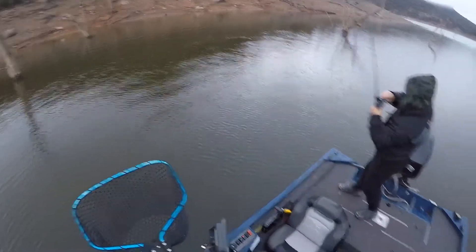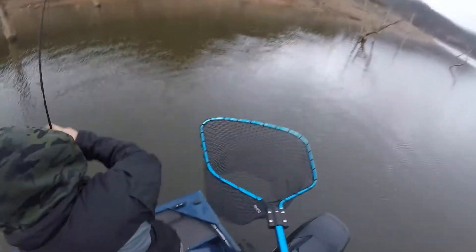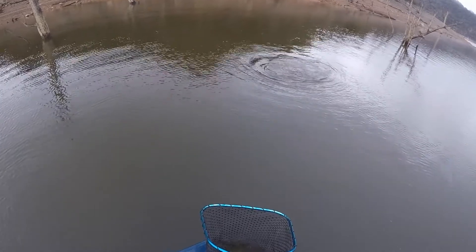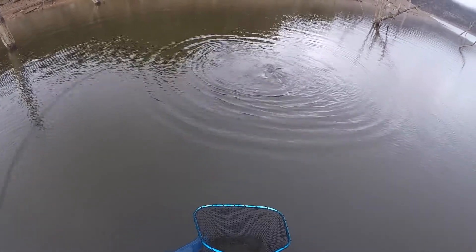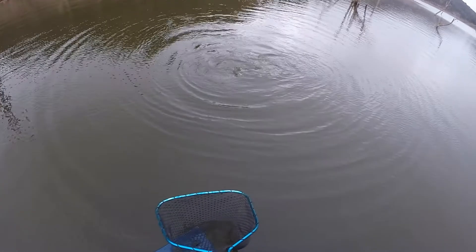I should have stuck to the surface. I can't back and net it. He might not get any in a second. Good fish - he'll go 90, he's pretty good. Maybe high 80s.